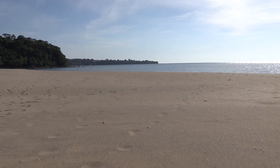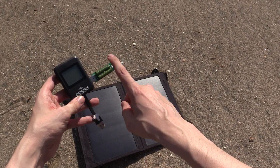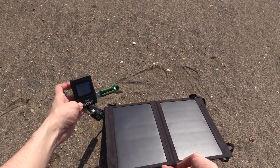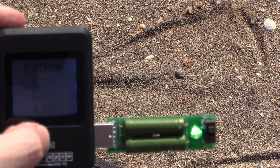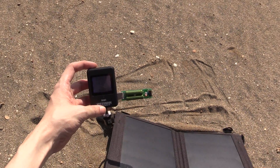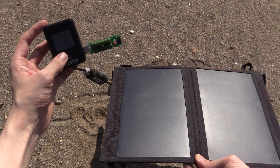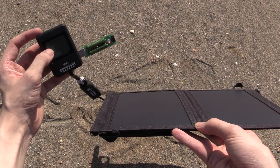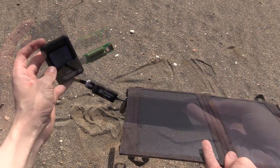I've now moved to a much nicer location and it's a really sunny day, so let's do our test. I have the 11 watt solar panel — let's open it up and connect the load. We'll start with the dummy load set to one amp, and it manages that fine. Setting it to two amps, we're not quite getting two amps but we're getting 1.5 amps. Angling it towards the Sun, the most I'm getting is around 7.5 watts — with a reading of 4.56 volts at 1.65 amps.